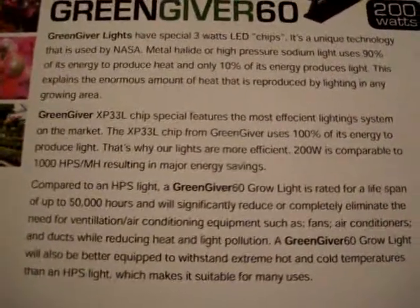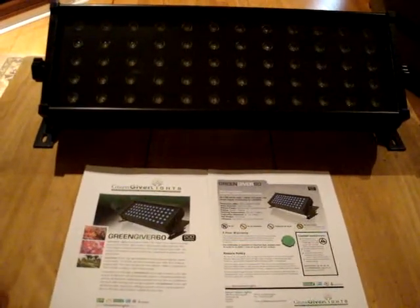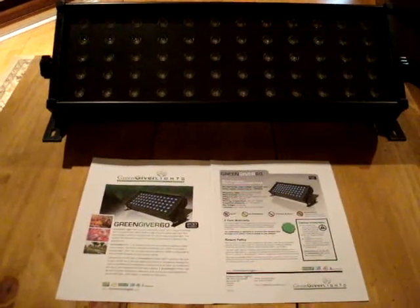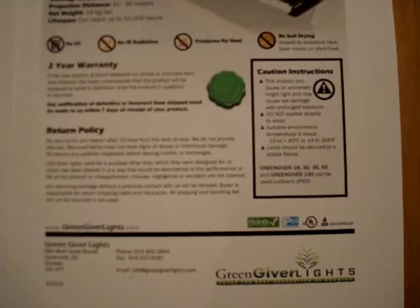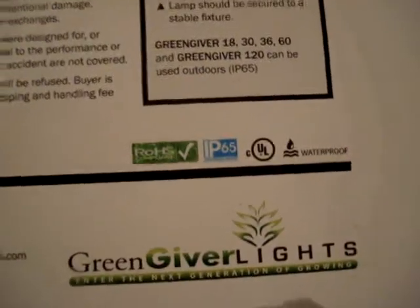That's why I'm here — to tell you that there is an alternative out there. Remember how bright these lights are — they use a three-watt spectrum. I wanted to share that with you. I've tested different products and this is really the one to go with. It retails for about $1,500 on the internet, full two-year warranty. These guys are not a Chinese-based company — they're based out of Montreal, a Canadian-made company. We all know that the Quebec growers and the BC growers are basically the number one growers in the industry. So enjoy your GreenGiver lights, and have a good day. Thank you.